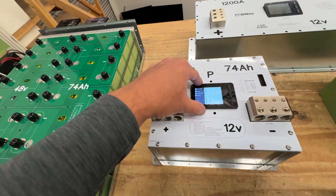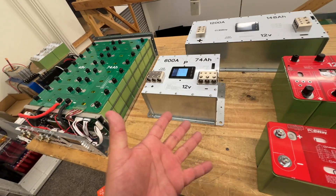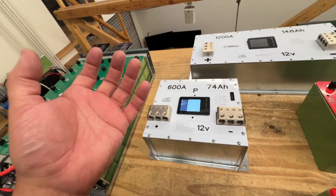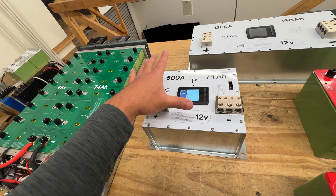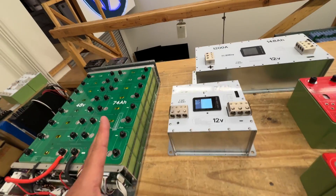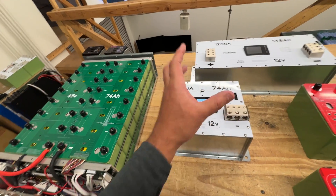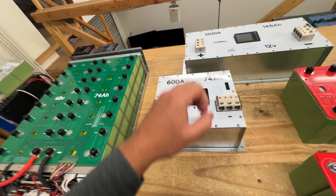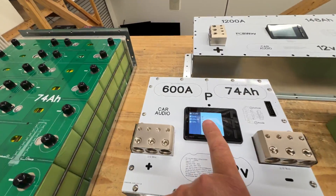We'll also have the electronics included to do the balancing. These don't have a BMS because they're power batteries for car audio — trying to squeeze all the energy out. For example, this one is like 7,500 watts, and this one will do close to 10,000 watts. That's a lot of amps — 600 amp peaks and 400 amp continuous. In order to have a BMS, it would just not be feasible in this space, this size, and this price range.